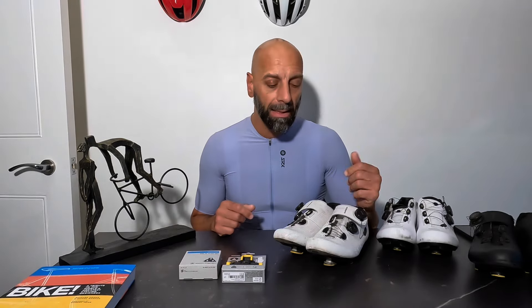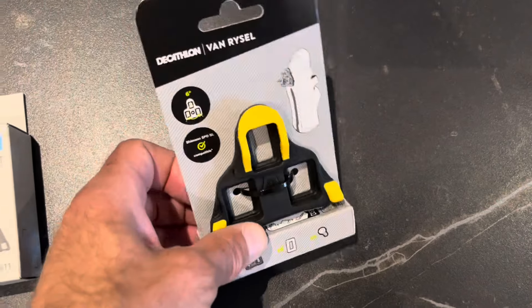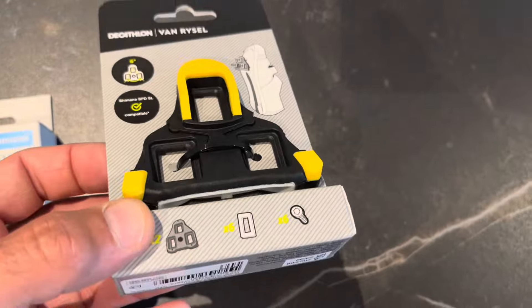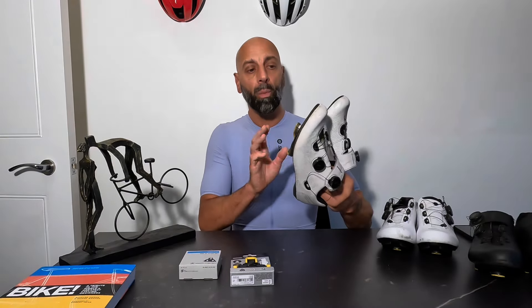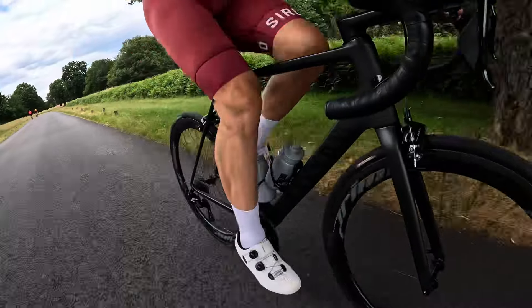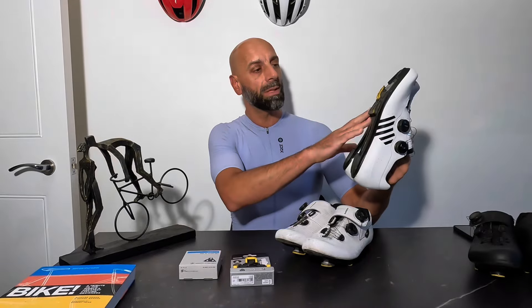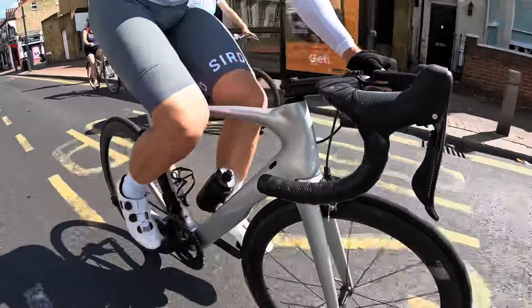Very disappointing. The cleats that failed were the Decathlon Van Rysel ones. I rotate three sets of shoes — I do have two RC7 Shimano, and on the white Shimano RC7 I have the Van Rysel cleats. On the Cirocco shoes I'm using the Shimano ones, same Shimano on the black RC7.